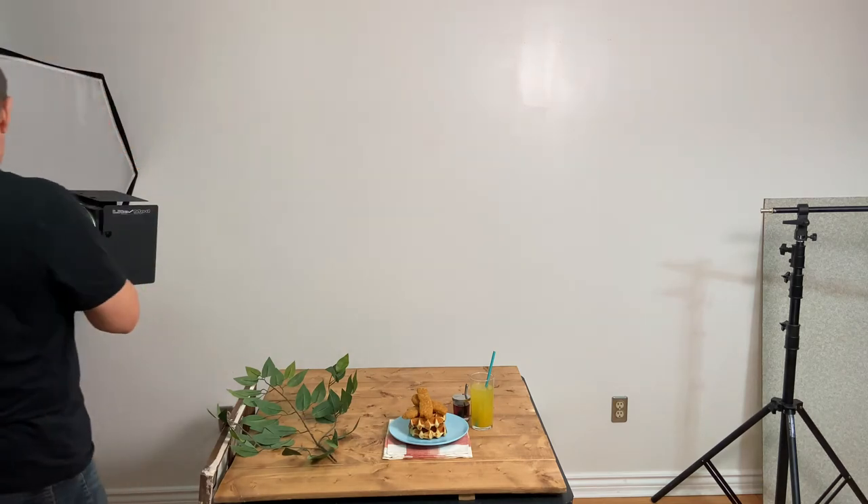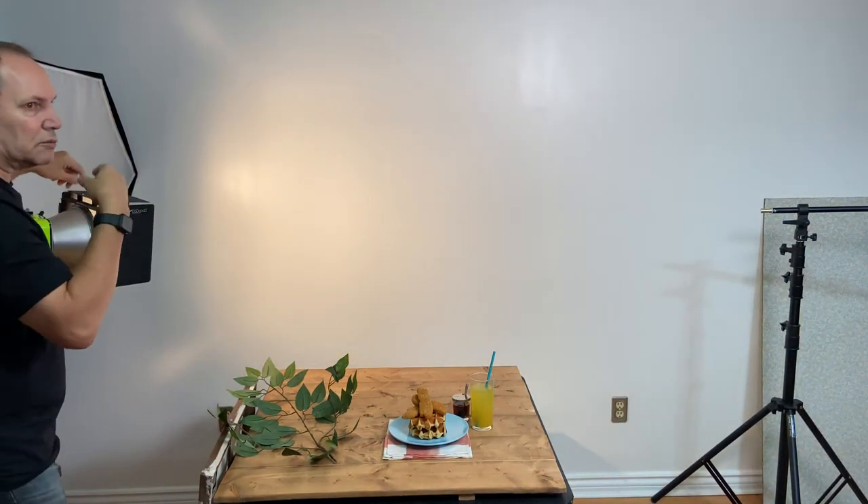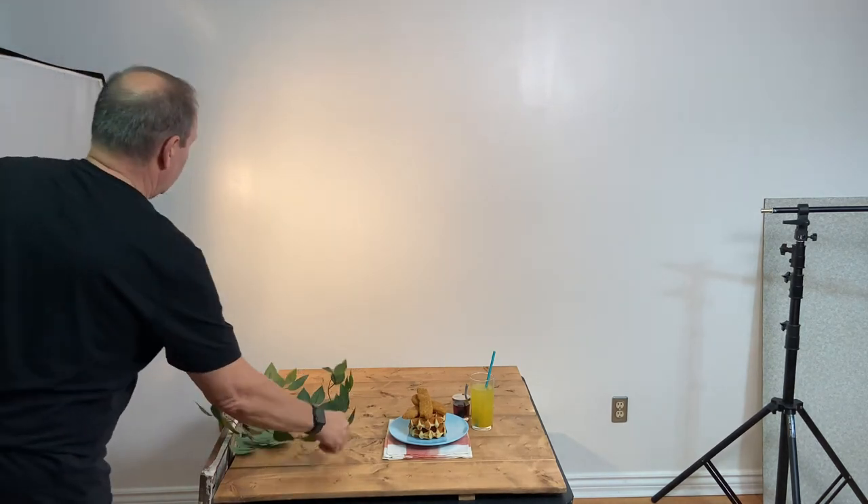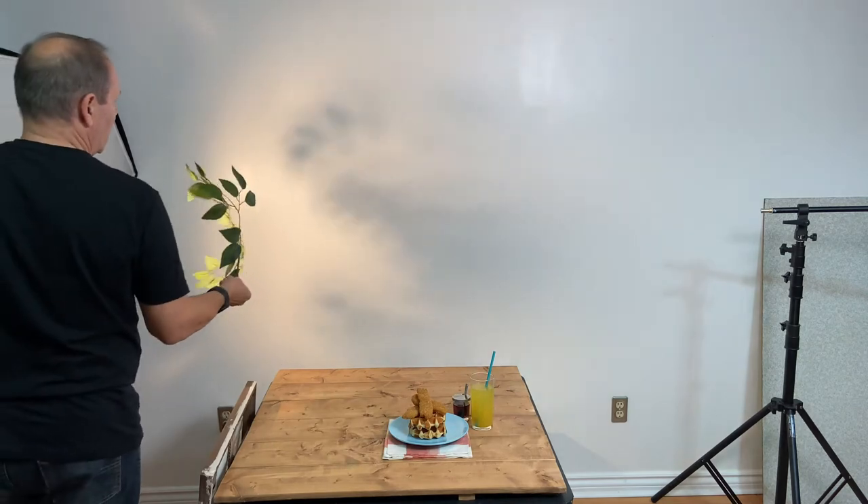Alright, we're in the dark, but I can turn this on and with the barn doors you can see how the light changes on the wall because it's blocking the light, so I can modify where the light goes. Now if I take this branch and put it here, you can see the projection on the wall — it's got that leaf pattern.